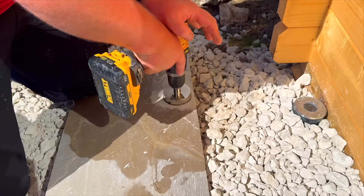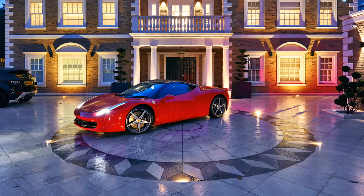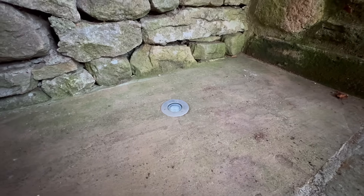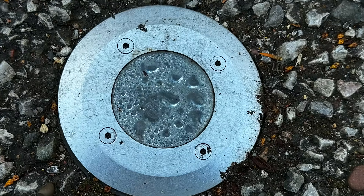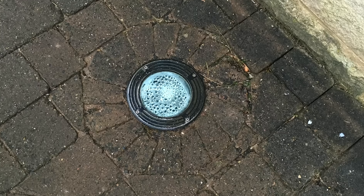Picture this: you've planned the job carefully, everything's neat, the expensive paving's been laid, and then the phone rings. The customer's telling you there's condensation on the glass. Suddenly you're facing a callback, ripping up paving, and an awkward conversation about faulty lights.